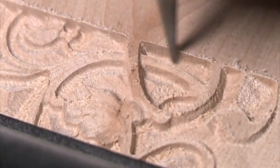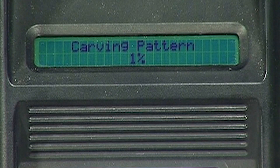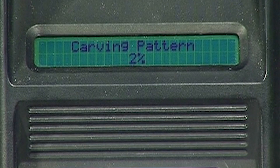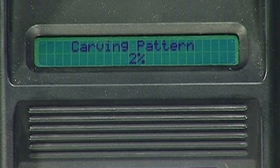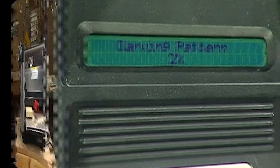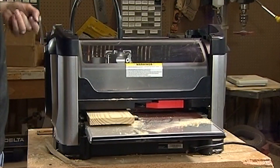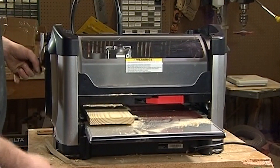A carving completion estimator will be displayed on the LCD and provides an estimate of how much of the current carving is completed. This completion estimator gives an estimate for the element that is carving at the time and does not necessarily provide an estimate for the entire project. When the carving is completed, lift the top safety cover, release the head lock-down lever, and crank the head up to free the workpiece. The workpiece can then be removed and examined.